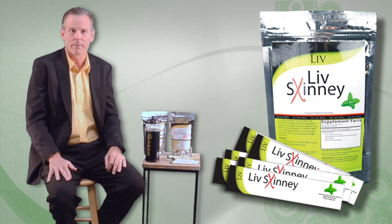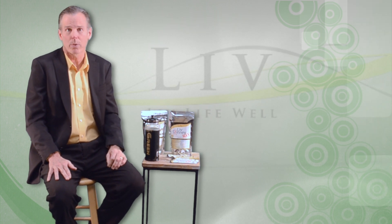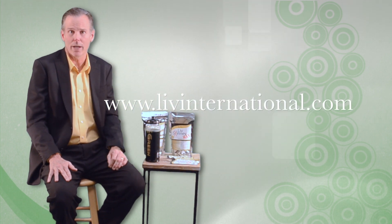Thanks for watching. Our purpose at Live is to help everyone live life well. If you'd like additional information about these and other Live products, visit our website at www.liveinternational.com. Thanks for listening.